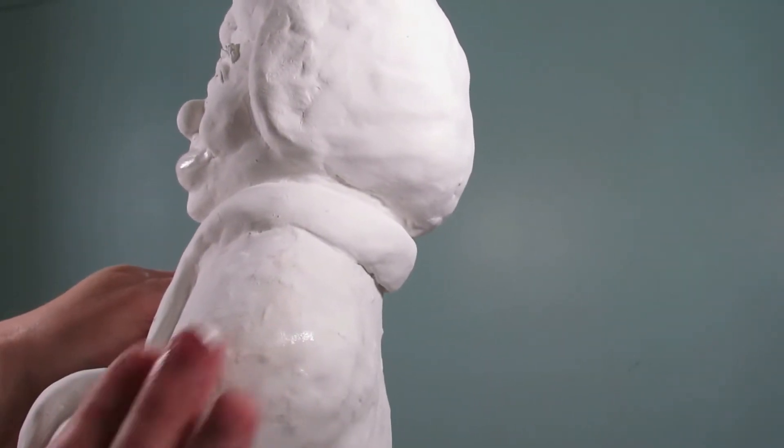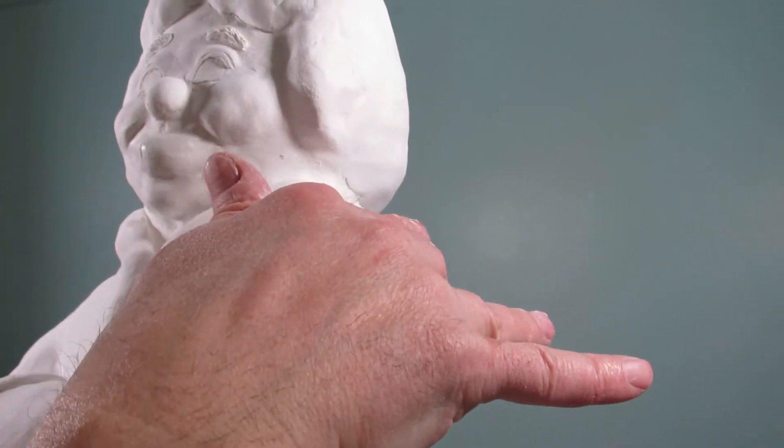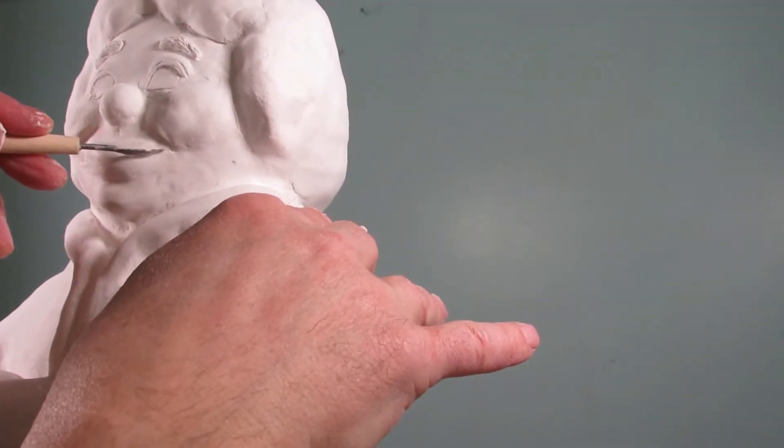I wasn't completely satisfied by the way I did the mouth, so using the air-dry clay, I went and made another one. Make sure when you use air-dry clay that you wet your fingers a little bit and the surface of the clay that you're using.